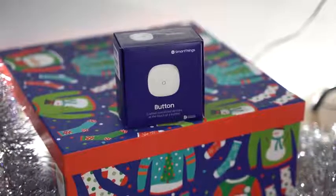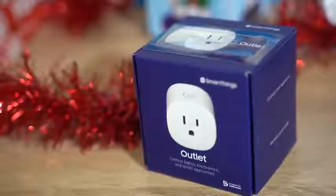Hey guys, Thunder E here, and as you can see, I had a holiday party. You're going to see how I planned that party with Samsung SmartThings. I went ahead and partnered with them to set up this whole party scenario.